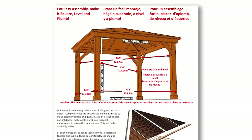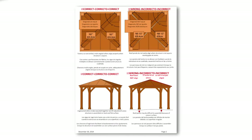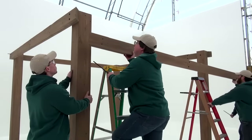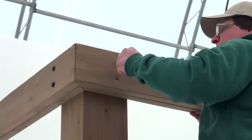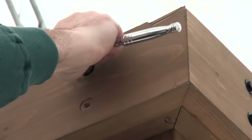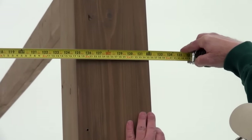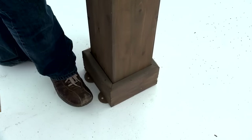Throughout steps four and five, refer often to the measurements outlined in the color insert that came with your gazebo kit. For future alignment of the assembly, it is crucial that all measurements are accurate. When attaching the beam assemblies to the post assemblies, make sure the corners of the beam assemblies are flush before tightening the 3/8 of an inch by 10 and a half inch hex bolts. Once the beam assemblies are attached to the post assemblies in step four part one, make sure the following measurements are met before securing the beam assemblies to the post assemblies and anchoring the gazebo.